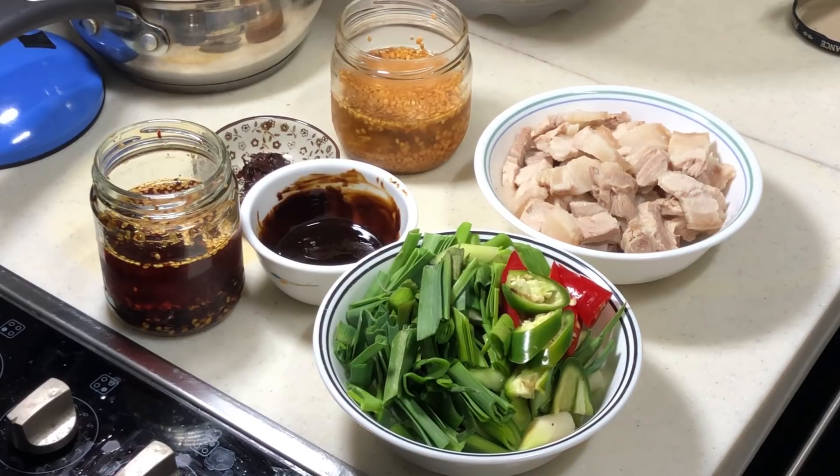Hi, this is Cooking Appa. Today, I'm going to make Hui Guo Rou.